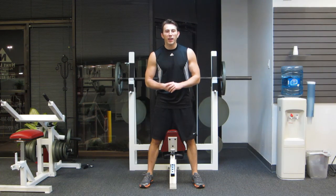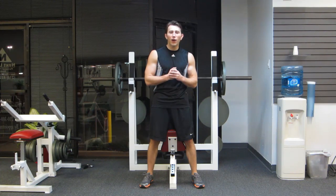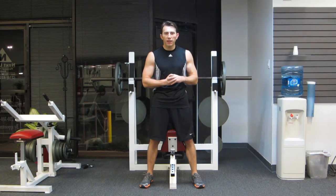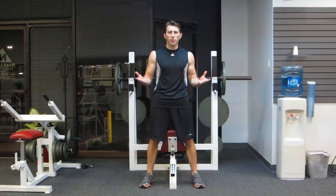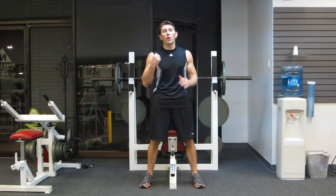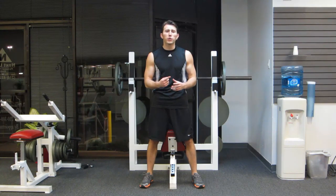Hello and welcome. I'm Coach Kozak and this is my high volume, size building chest and tricep workout. None of the exercises we're about ready to do are all that inspirational or revolutionary, but what it is is the actual technique we're going to use.